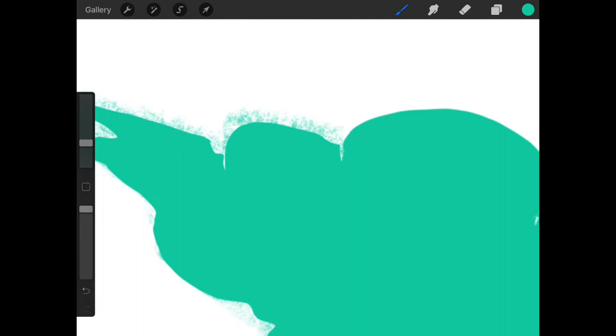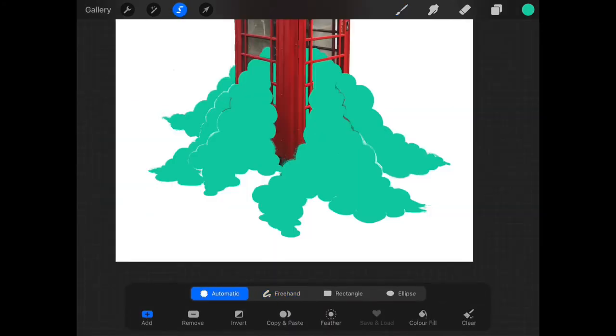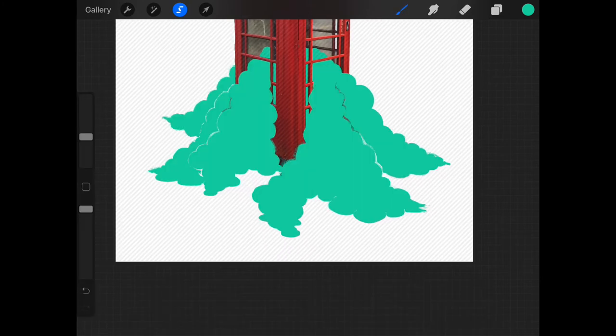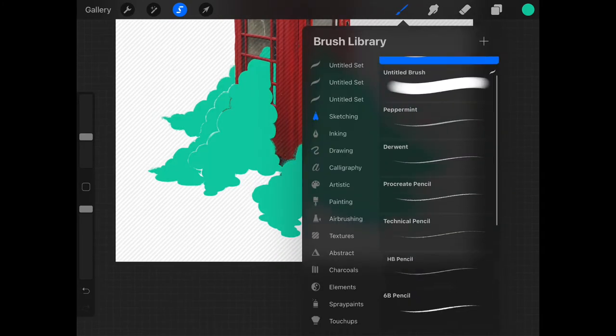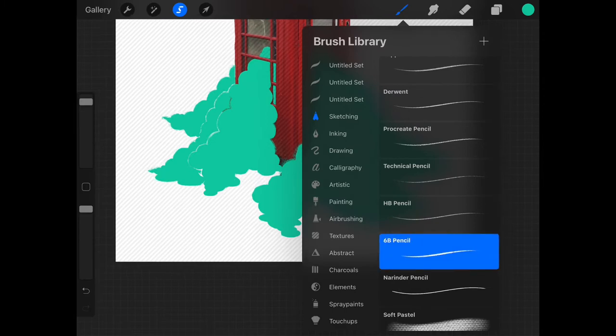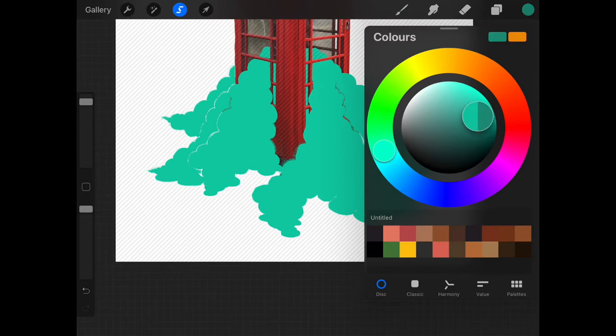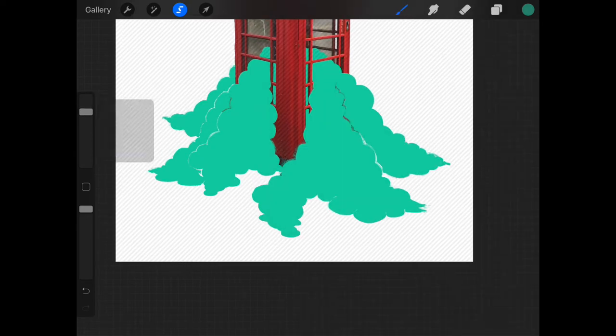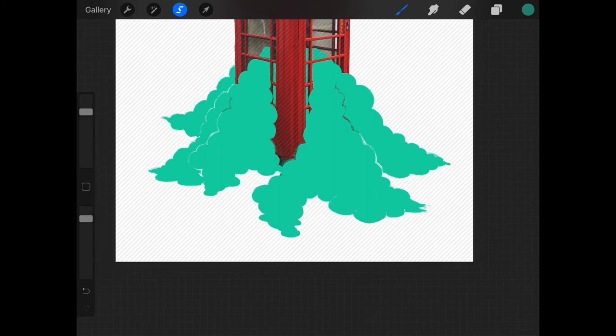For shadows and highlights, I want to use the sketching tool again but I don't want it to spill over my clean edges. Great tip: use the selection tool set to automatic. I've clicked within my blob and it's highlighted it. Now when I use a more sketchy, textured drawing tool I can safely sketch over this blob shape without going over the edges. I've selected a slightly darker version of my blob color and I'm building up shadow areas to give the blobs more form.